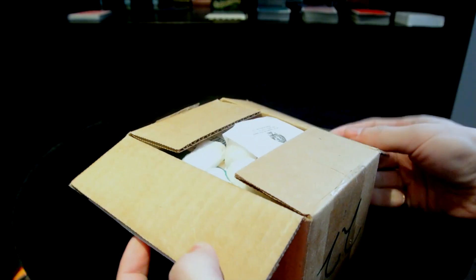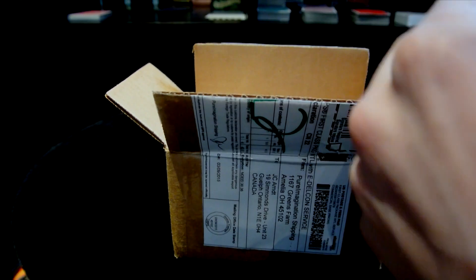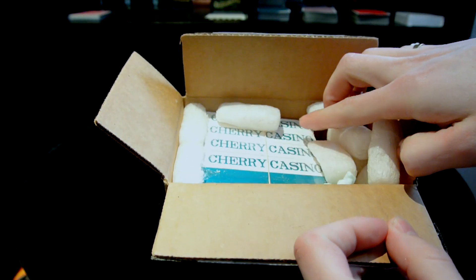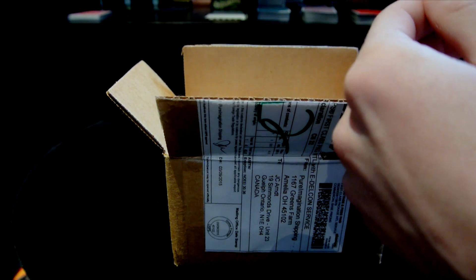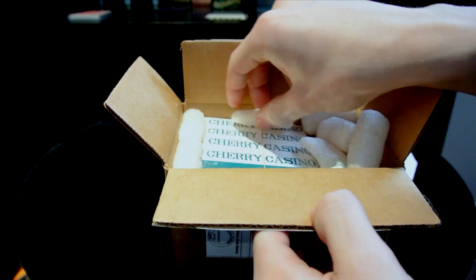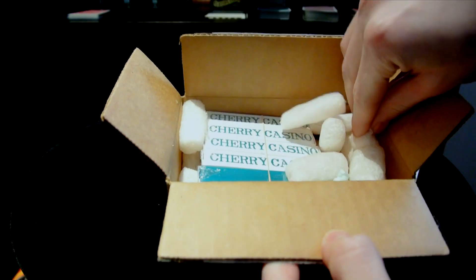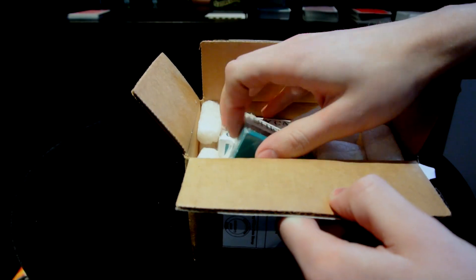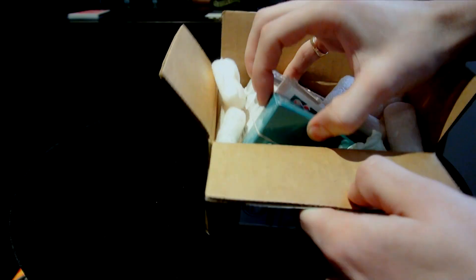These actually look pretty awesome. I've been waiting to get my hands on these to see what they look like, and I'm sure they're going to be great. This is actually the first time — unless I got my order wrong — they sent me an extra deck.